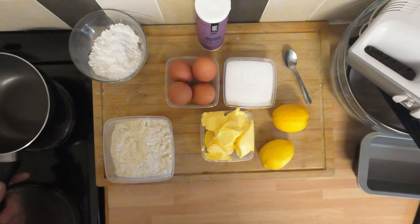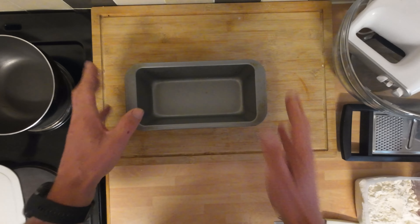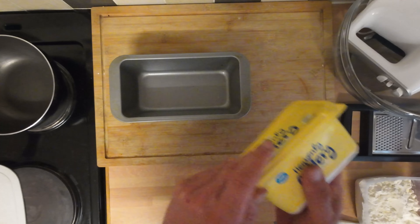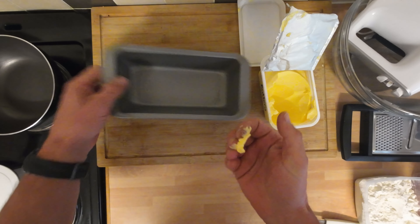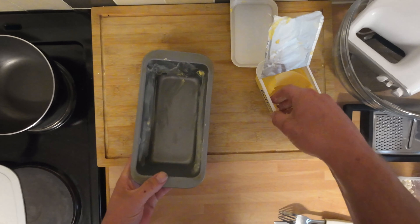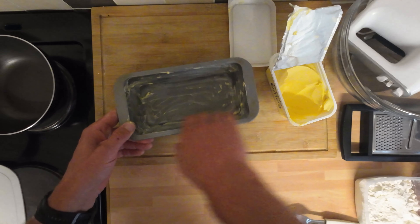Right, a couple of little jobs to do before we get stuck into making the cake. First one is to line the tin. I'm using a two pound loaf tin, I'm going to grease it with a bit of butter and then line it with paper. I love making cakes, really. I don't make that many — I think I've only made two or three on this channel — but they're fantastic. So we'll give that a good grease.